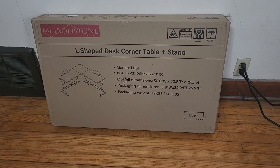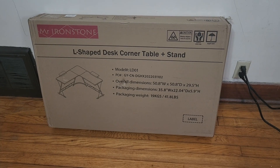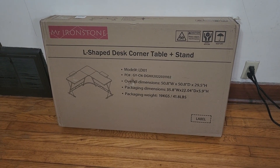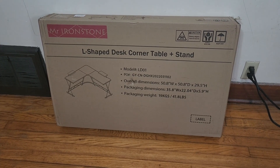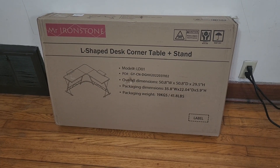Hey guys, for this video I'm going to show you how to put together this Mr. Ironstone L-shaped computer desk. We'll take a look at it, see what we think, get the computer all set up so you can get an idea of what fits on there and how it looks all put together. Mr. Ironstone was nice enough to send me this for free so I can make this video showing it to you.